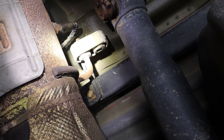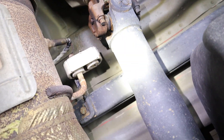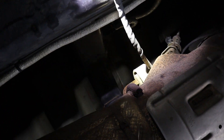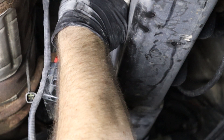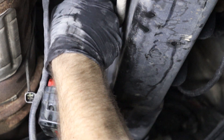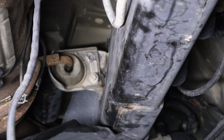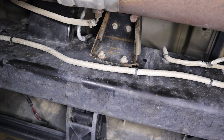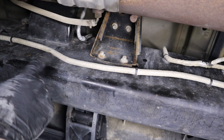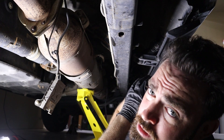Now that the exhaust is completely unbolted, there are two rubber hangers just after the transfer case — one on each side of the DPF — that have to be removed. You can use a pry bar to pry those off. These are the last four bolts holding the particulate filter in the truck. Once you remove these, you'll be ready to drop it out.